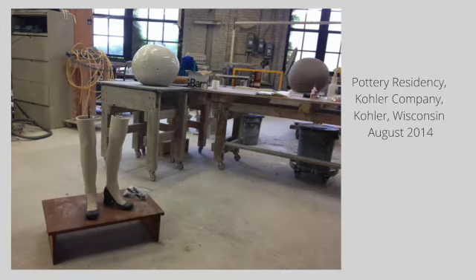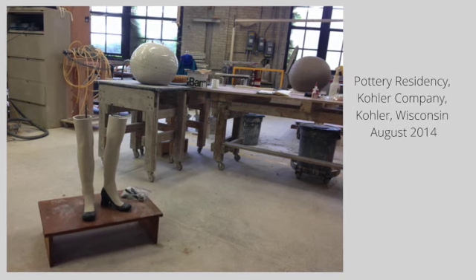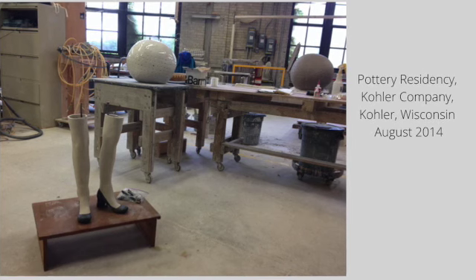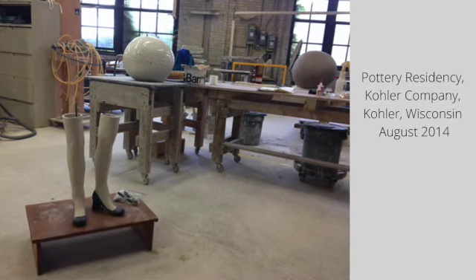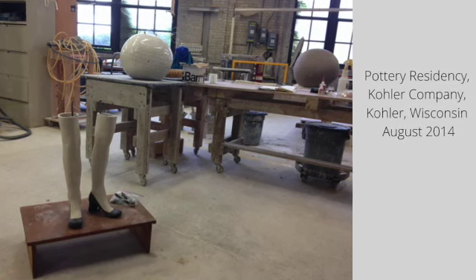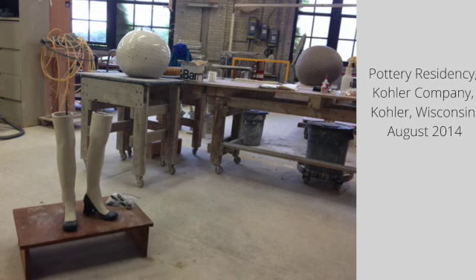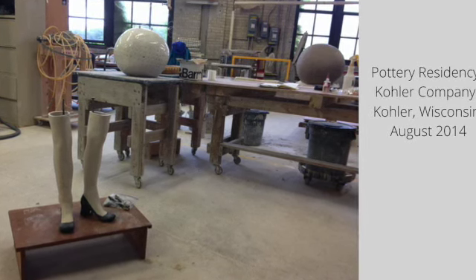In 2014, she was awarded a residency at the Kohler factory in Wisconsin. She used this time to explore mold making and slip casting in vitreous china, in order to improve the workmanship in her sculptures and to explore more complex forms. The residency is designed to aid artists in an industrial setting to create works that would not be possible in their personal studios.